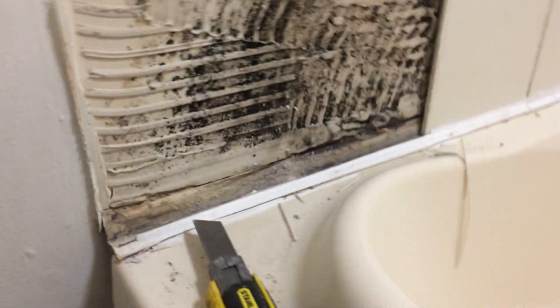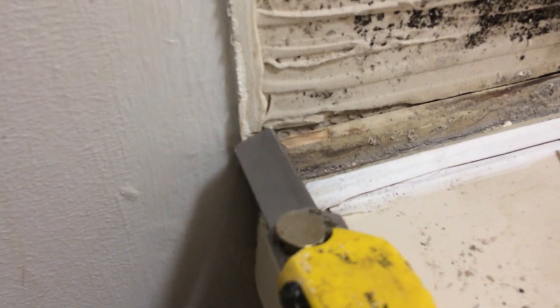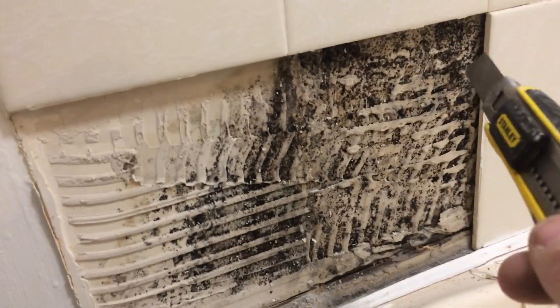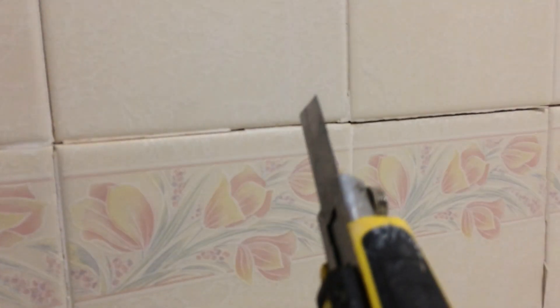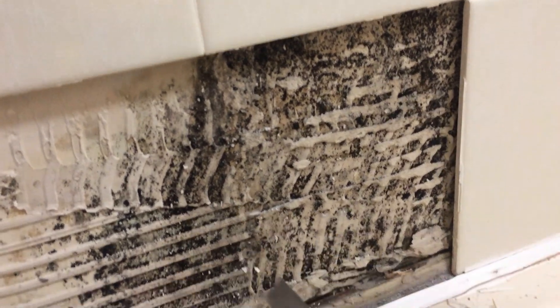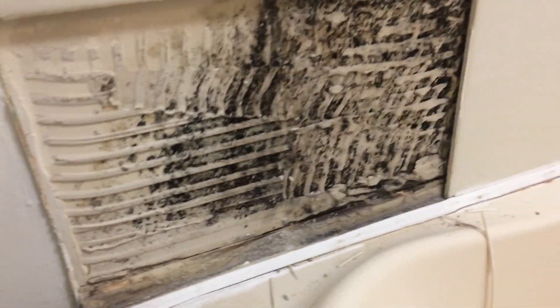There are a couple of problems taking the bath out. I've been running my blade along the silicon seal, but they've used seals that go up behind the first course of tiles and then onto the bath. I need to be really careful cutting right at the base without disturbing all these tiles and risking smashing them - that makes it a bit more difficult. I think there's been water running down the back of these tiles anyway - you can see the mold in the grout. Once I get this bath out, I'm going to have to have a good look at this whole area.